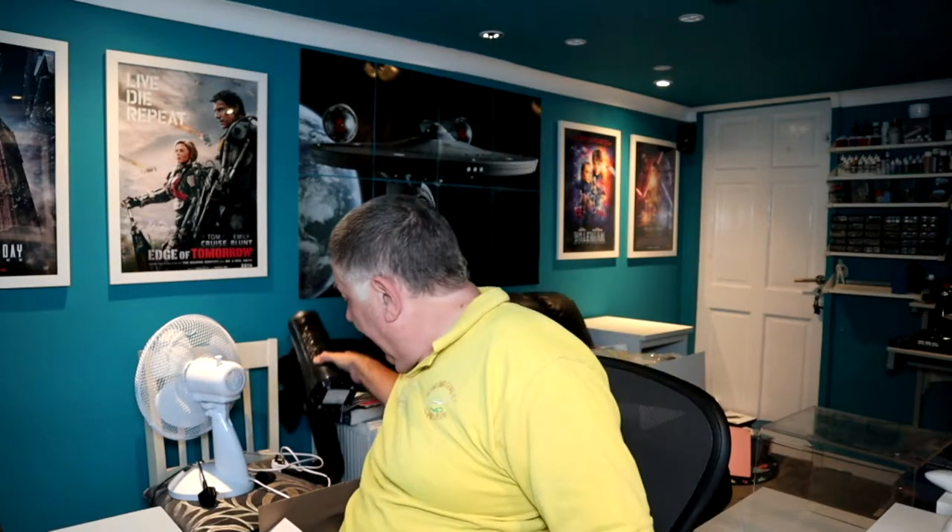The first one I reviewed was a pedestal fan. I then did one on a little box-sort of fan that you fill with ice cubes or chilled water — I thought that was absolute rubbish. I took it back and got a refund it was that bad. The third review was on a tower oscillating fan.